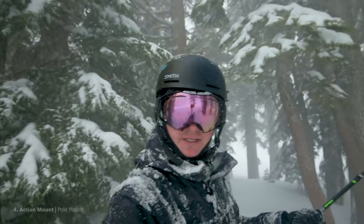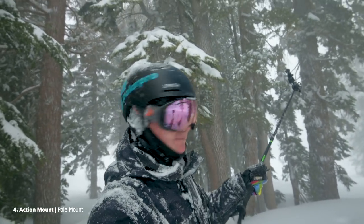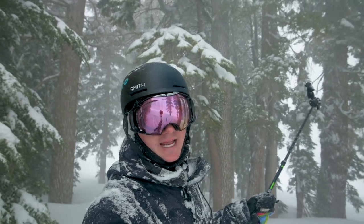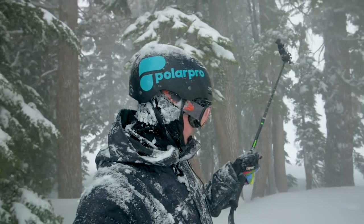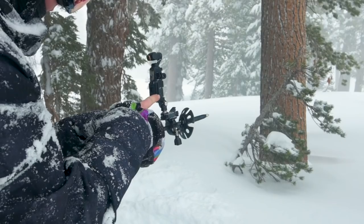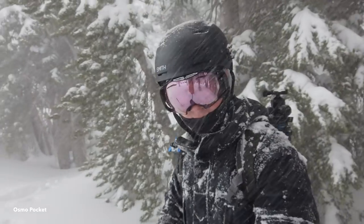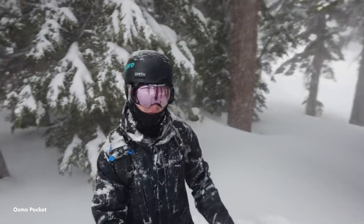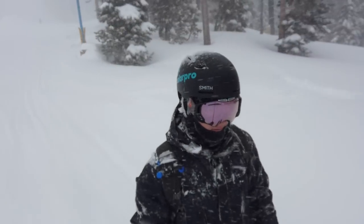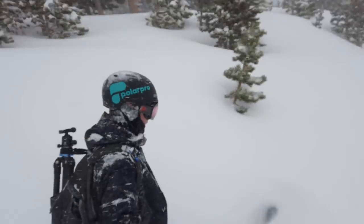The next mount we have is the pole mount. I like to use the pole mount because it gives you a more immersive feeling rather than just hand-holding it. Remember, the Osmo Pocket has a pretty narrow field of view, so you do need a longer extension pole to get everything in frame, similar to how a GoPro would look. We've got the action mount connected to the GoPro pole mount — now let's run a few more lines through the trees.